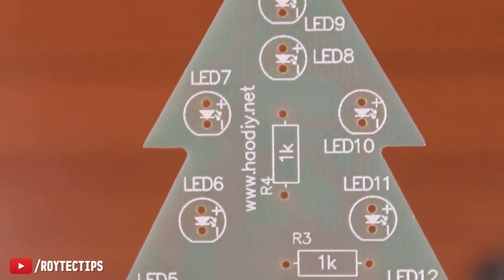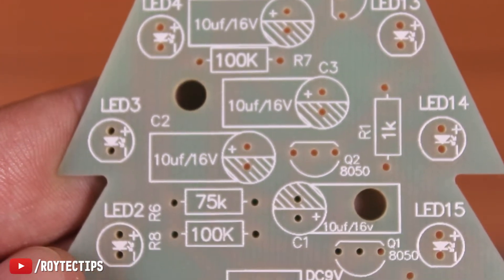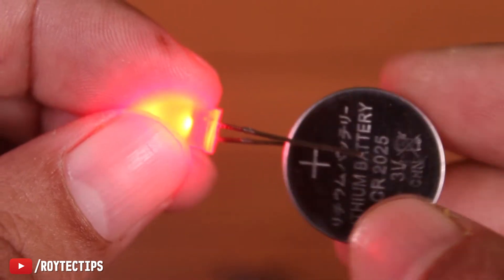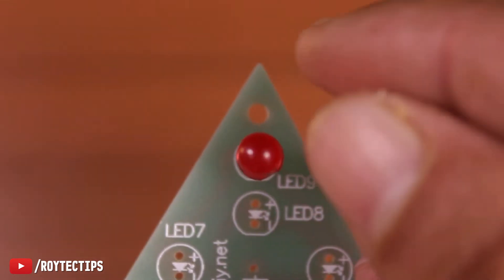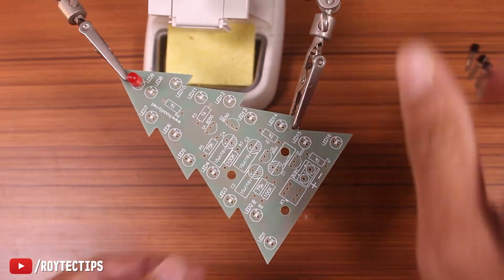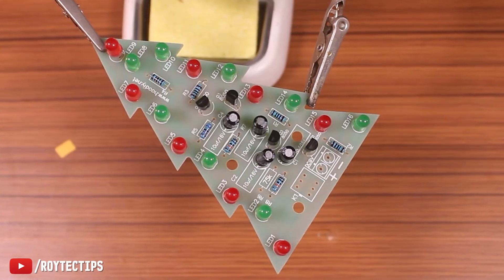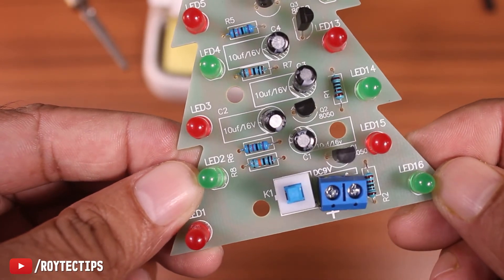On this PCB we need to place all of the components properly. All of the LEDs need to be checked before soldering, as one bad LED can cause the circuit to malfunction. Once all components are placed on the PCB, we will double-check that everything is in its respective position.